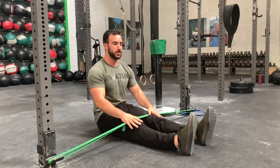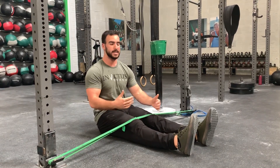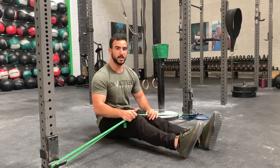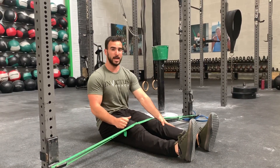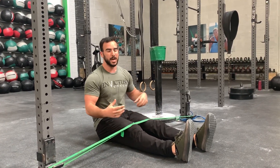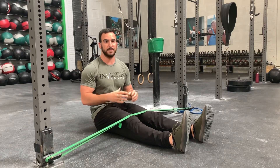So when you guys are going through this, what you want to do is alternate legs. Your leg that is straight will brace you on the ground by driving the heel into the ground, and the other leg that's bending will bring your heel to your glutes or your butt. You're going to feel this working in your hip flexors and a little bit through your abs.